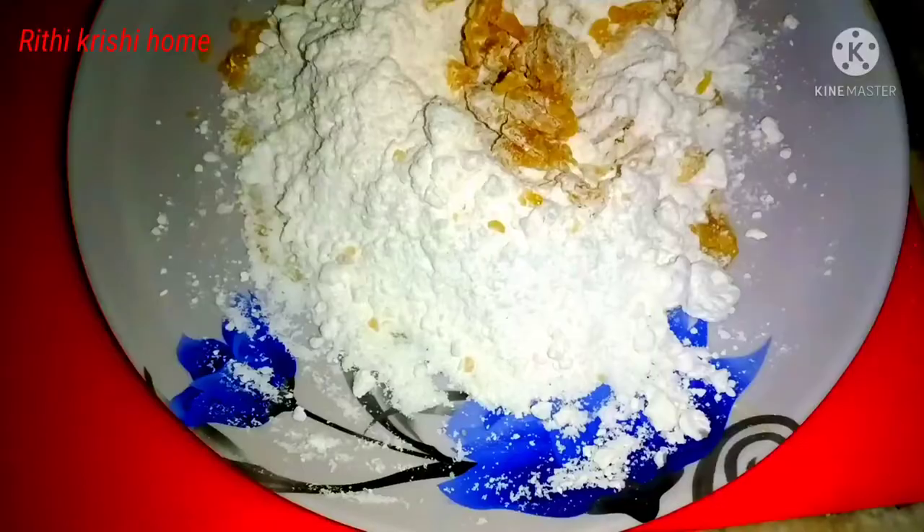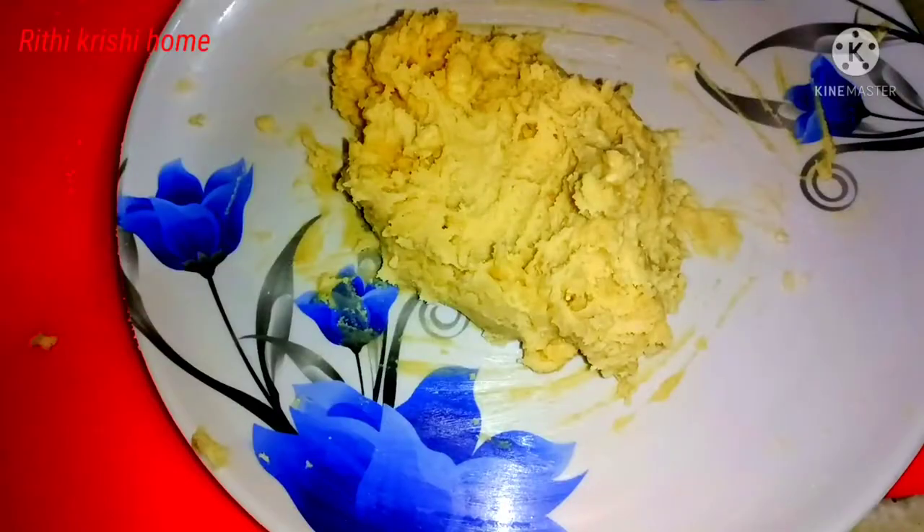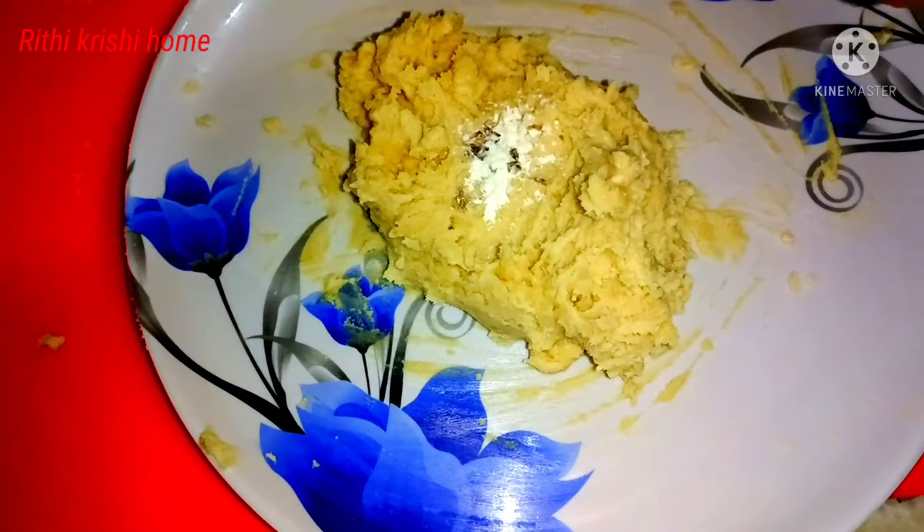We are going to use 1 cup of sugar powder.